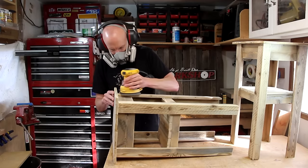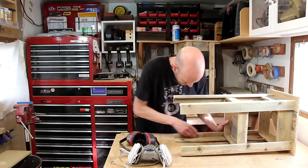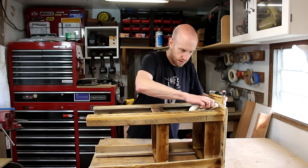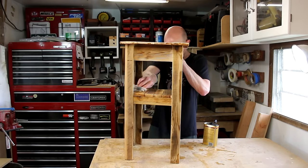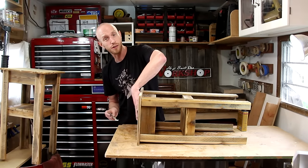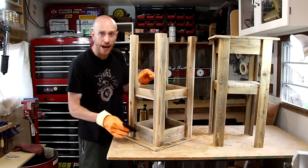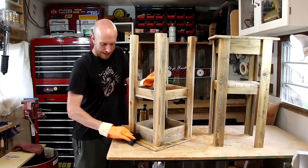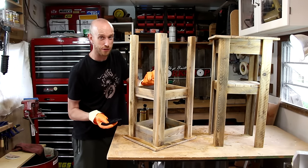After a bit of final sanding, I'll apply a few coats of wipe-on polyurethane. I'm doing a light sanding between the first and second coats — it actually feels really nice. As I'm applying this second coat of wipe-on poly, you'll notice I'm wearing gloves. For some reason it didn't occur to me that this stuff was going to be as sticky as it was, and I didn't wear gloves the first time. That was a bad idea.